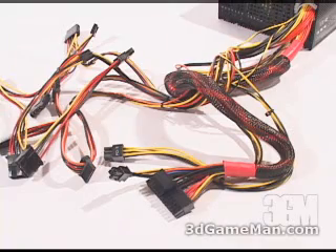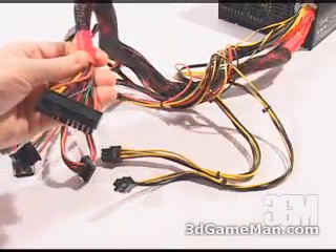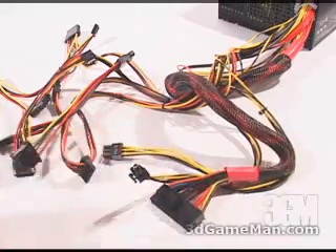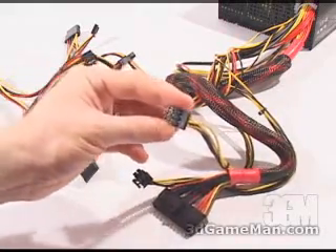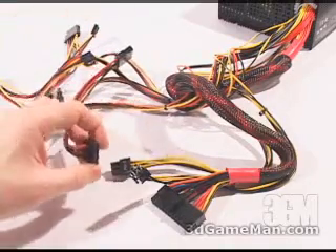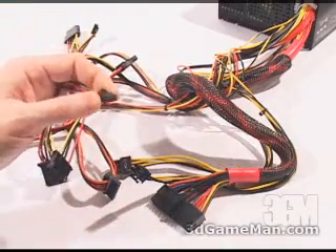This power supply has plenty of leads, but the only one that's sleeved is the main 24 pin motherboard connection. There's also one extra motherboard connection, the four pin. There's a six pin PCI Express video card connection, as well as seven four pin standard molex connectors, two serial ATA, and two floppy.